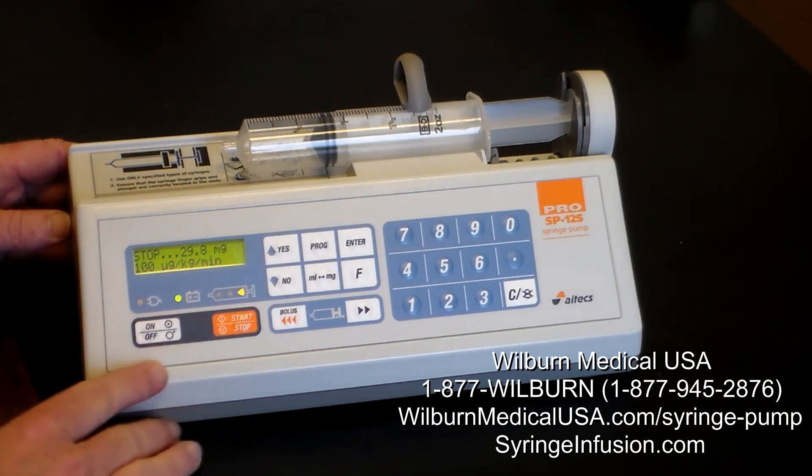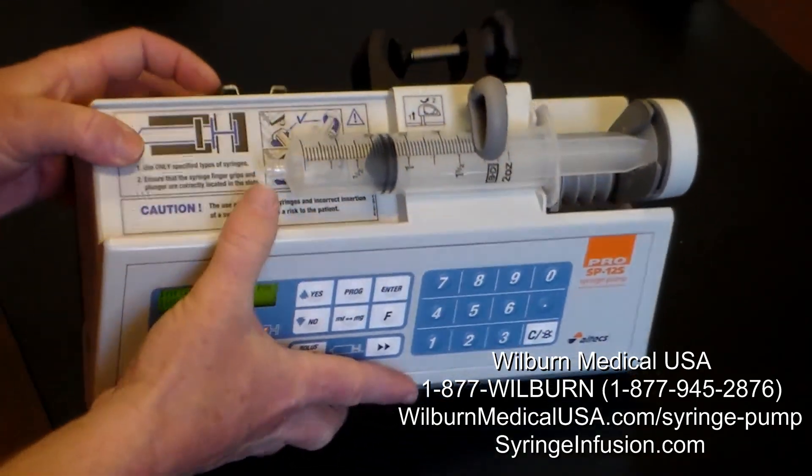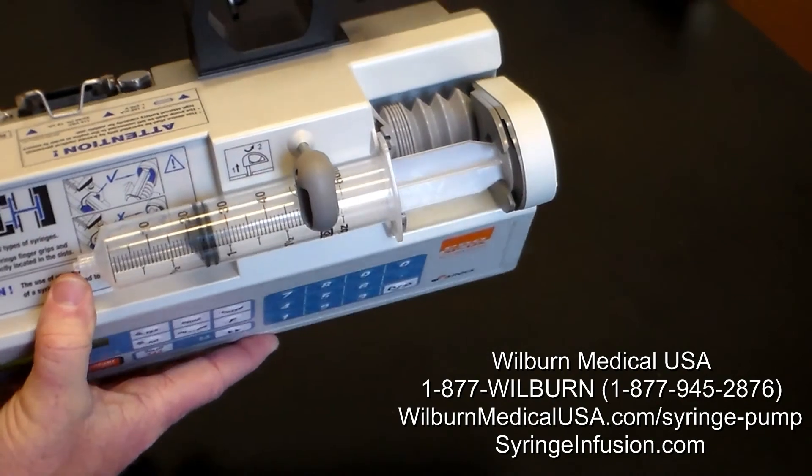If I need to stop it for whatever reason, I can start it back up easily. The device can be used as tabletop, and we have a pole mount built at the back where you can mount the pump itself to the IV pole.